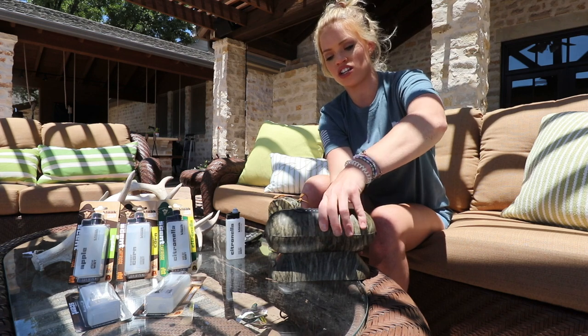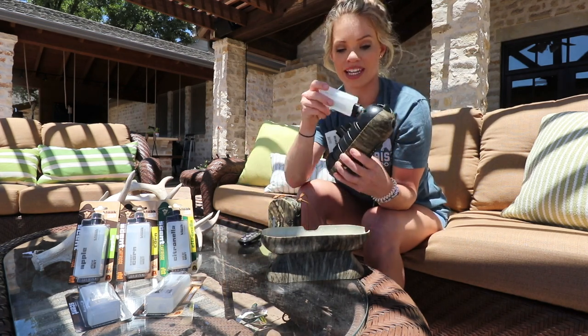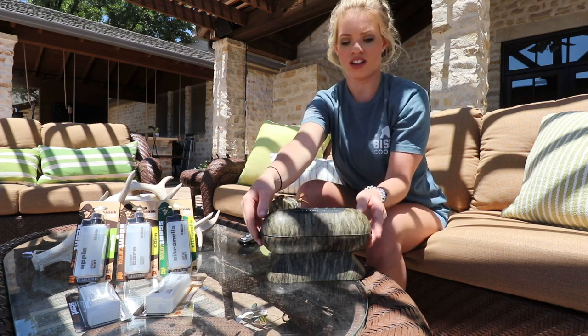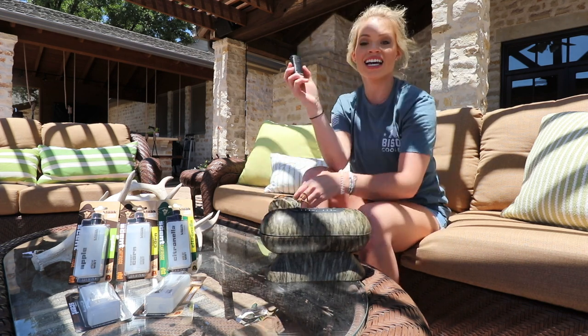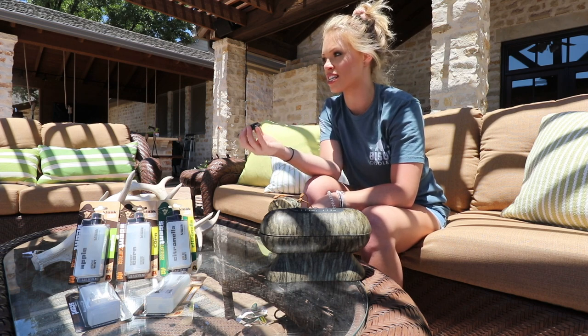The first one is the Rut Rouser system, and it actually has two ports so you can put two different scents in there. I already have one in there, so I'm going to be putting this one in there, closing it. It has a remote — you can actually use it up to 160 feet away.